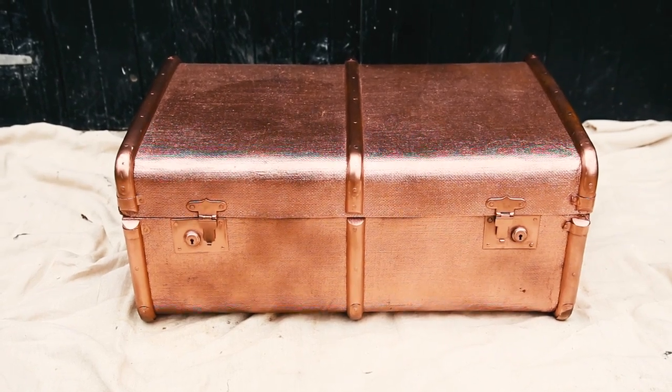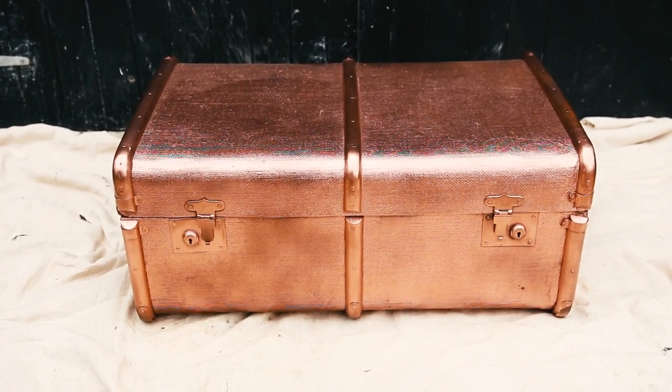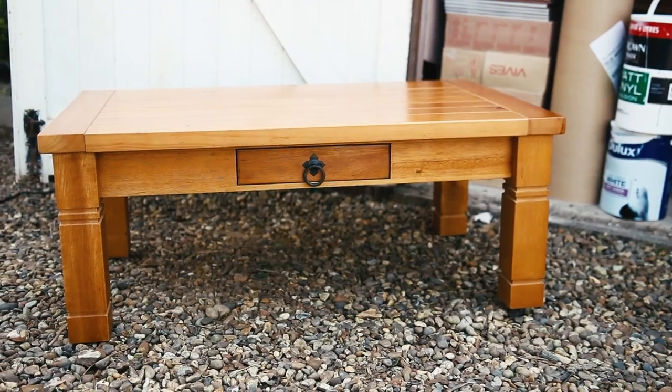I want it to be like a showstopper. Look how statement it looks now — it looks like something from a mega expensive shop.